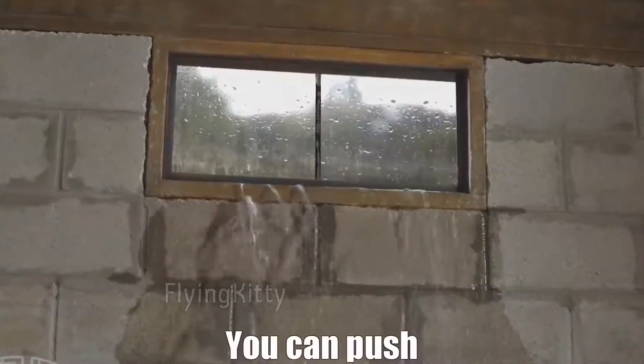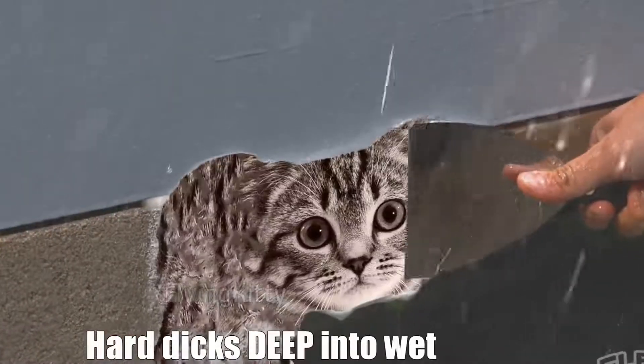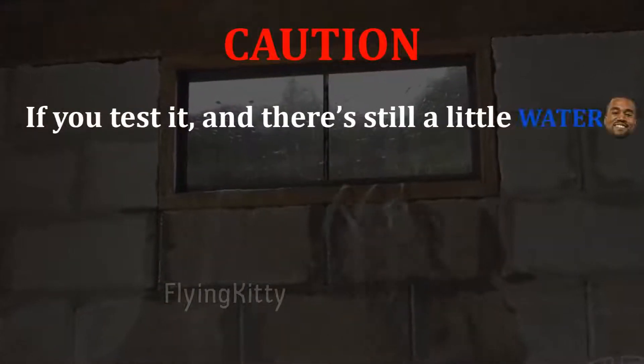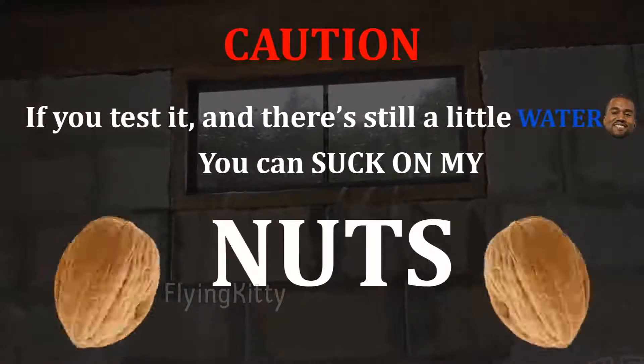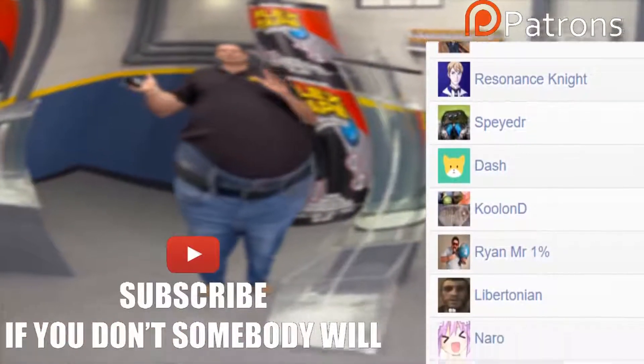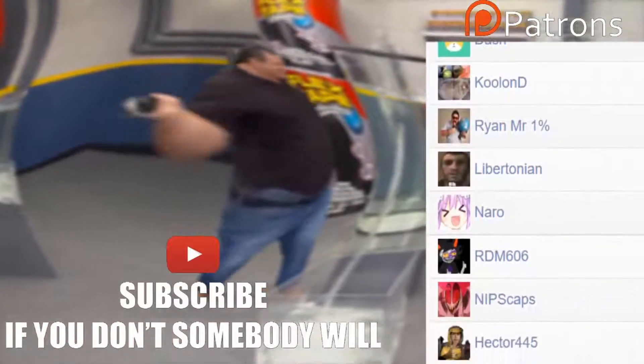You can push hardfix deep into wet pussies! It's still not working! If you test it and there's still a little water, you can suck on my neck! You can push hardfix directly!